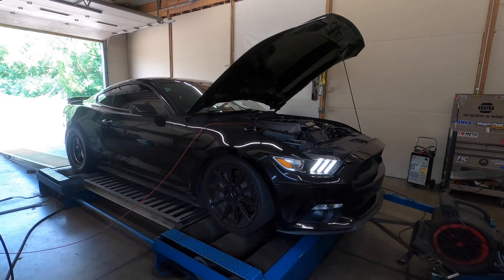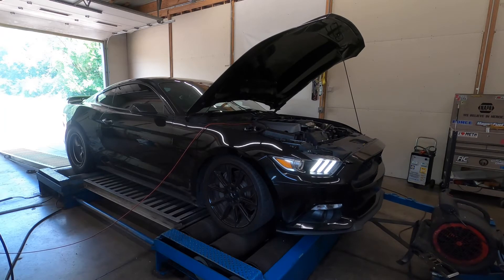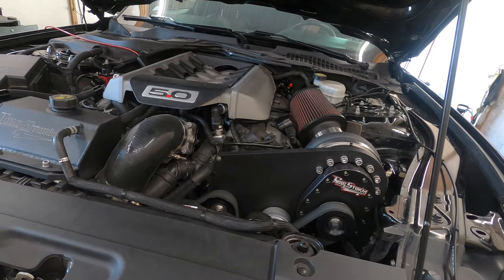So this has a pretty large difference between E85 — let's go!